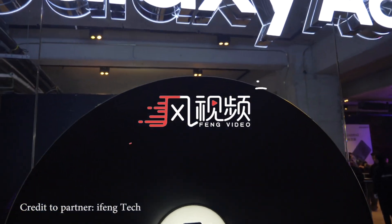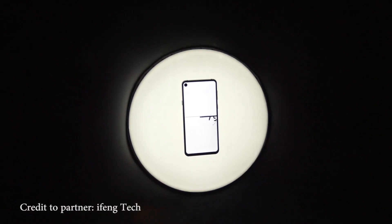Hello, what's up? Samuel here. Today we'd like to give you a quick hands-on of the Galaxy A8s.